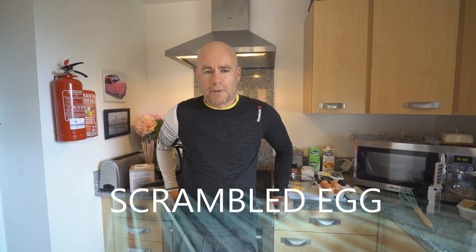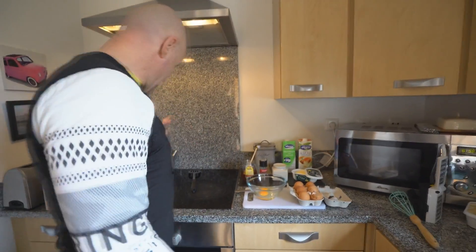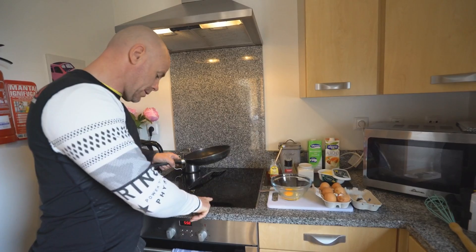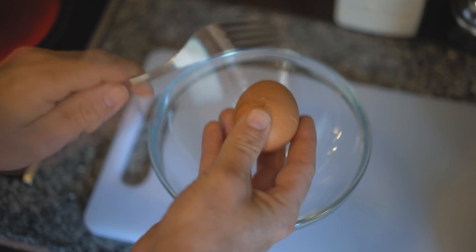A couple of breakfast ideas — the easiest one for a protein breakfast is scrambled eggs. It takes two minutes, so if you don't have time, you do. Get the pan hot first. I generally do three eggs because there's two of us, gotta feed the cameraman, so we're going to do six.